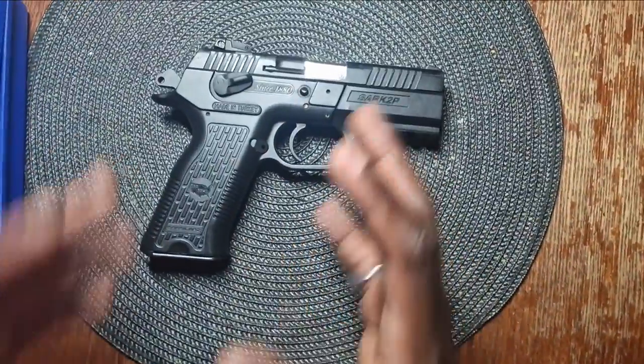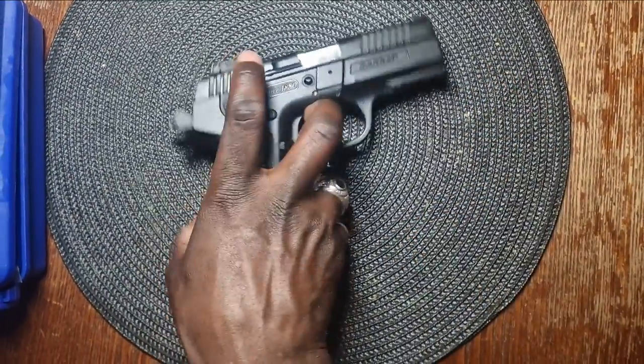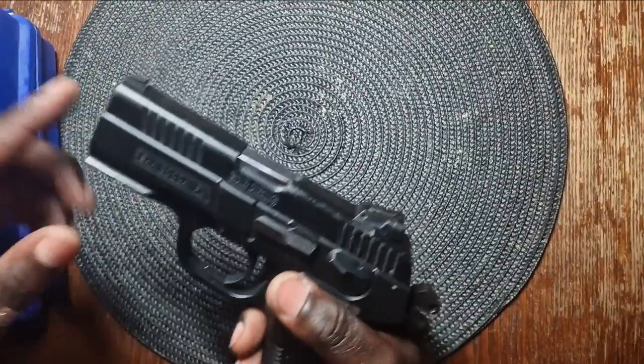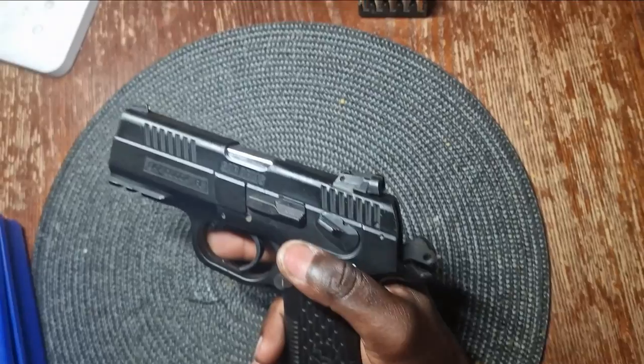First rule: keep the muzzle — that is the mouth of the gun — away from you at all times, unless you plan to use it. Never have the muzzle facing towards you or anyone else.